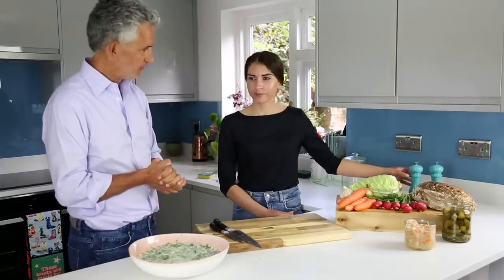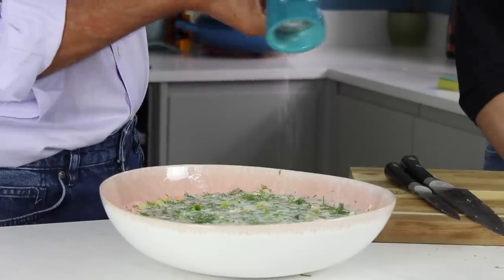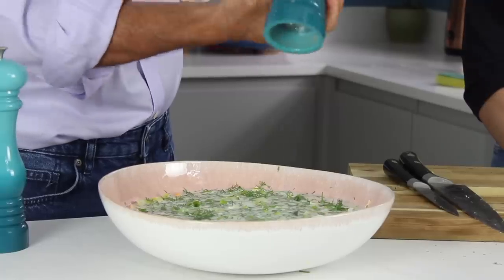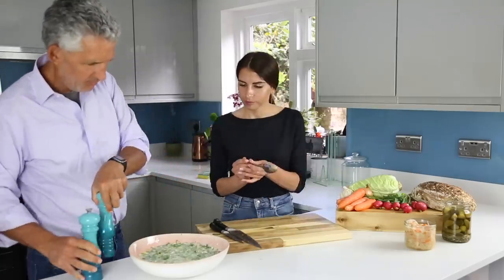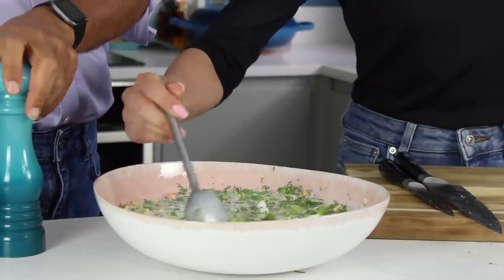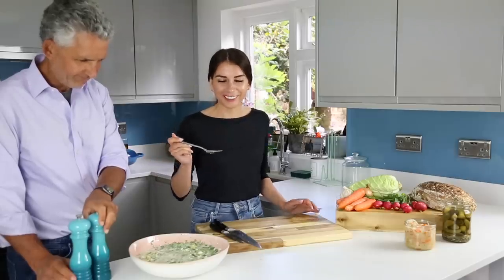I think we need a bit of seasoning to finish this off. So this is salt, and we'll do some pepper. Do you want to mix it around and see if it's enough? Yeah, it's nice.